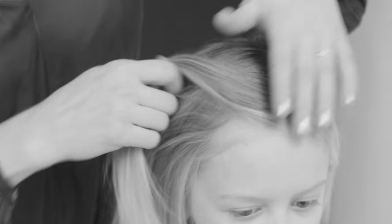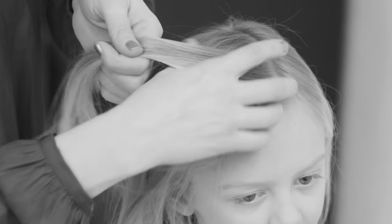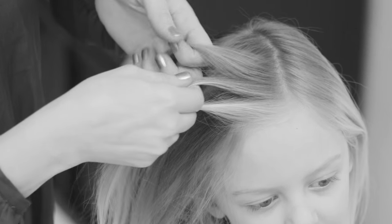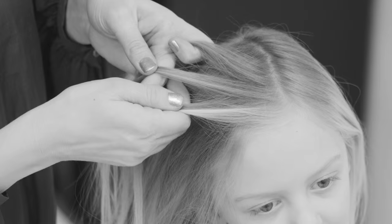Hello, I'm Jenni and I'm going to show you how to do a French braid with short hair. I'm making a small French braid onto the heavy side of the parting, so I'm taking a little bit of hair from the front and dividing it into three sections.